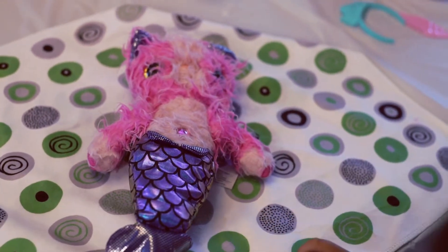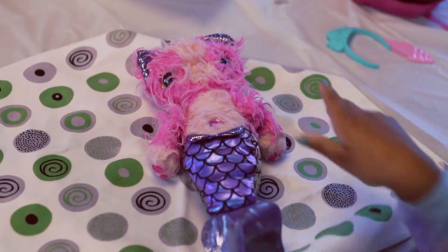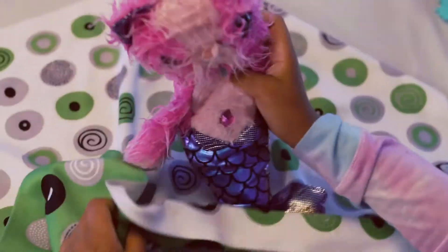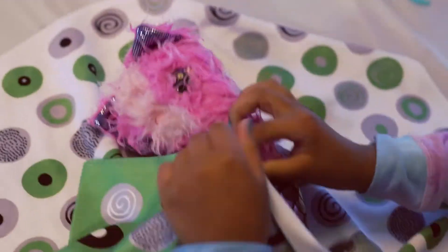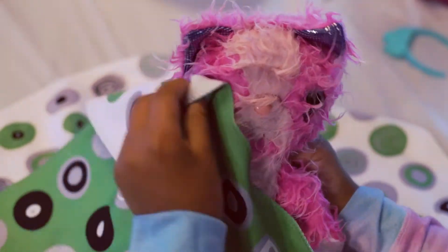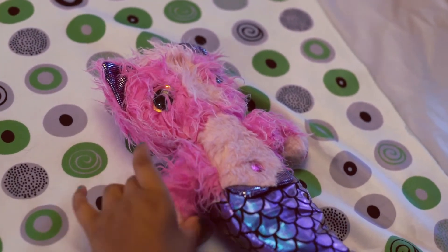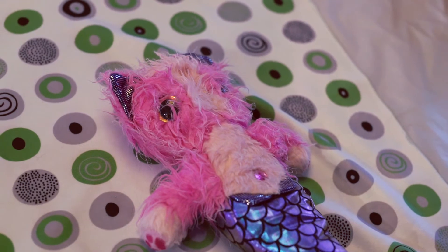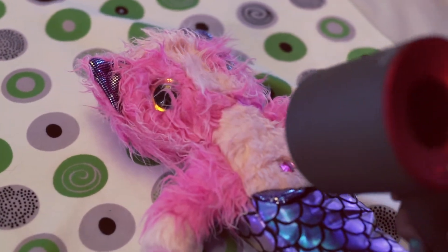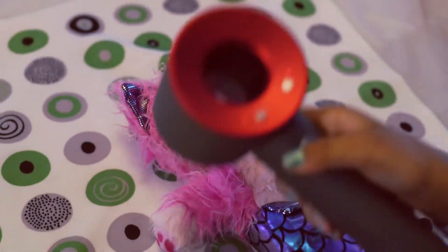This is it — next step we got to dry it. So let's do it. It might take a long time to dry it. The next step is to blow-dry it. So let's start. Let's turn it around.